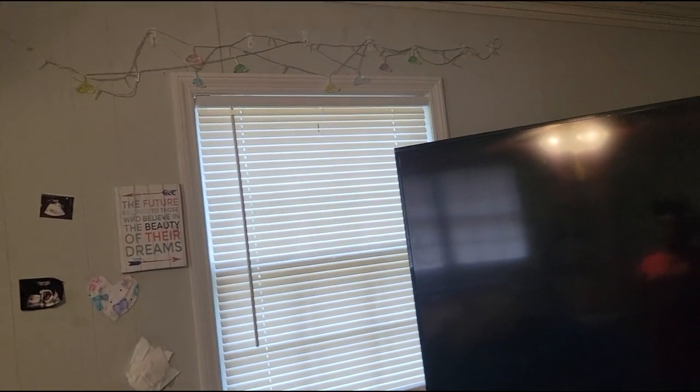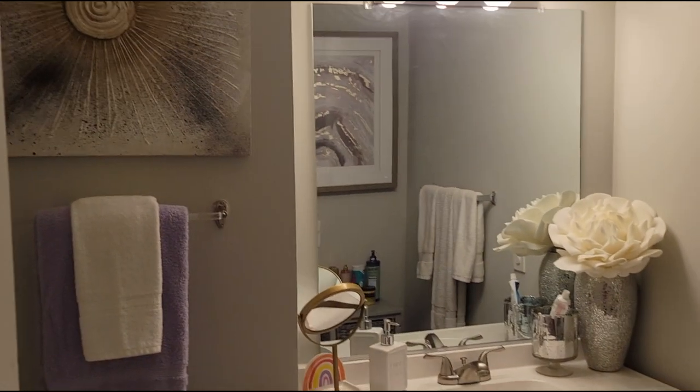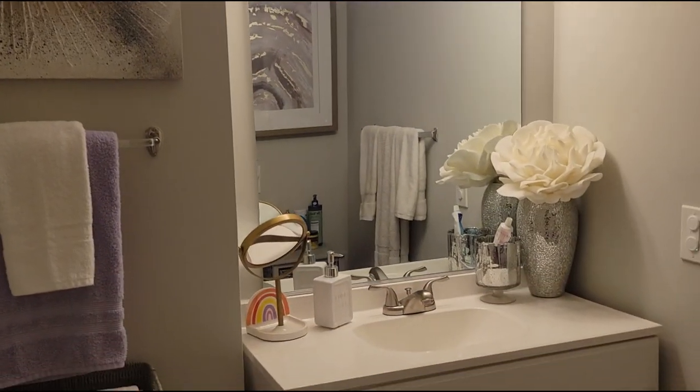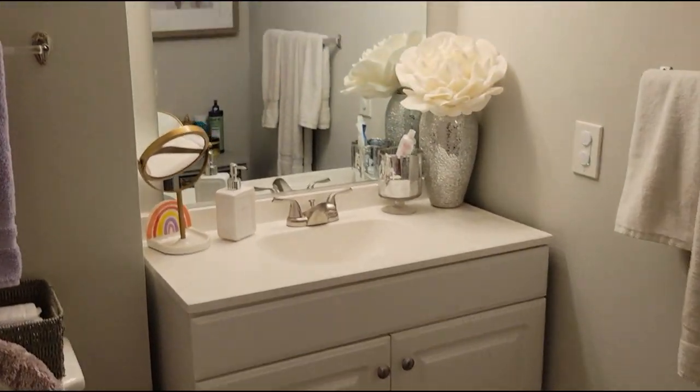I left all this stuff that she put up on the wall. I may take it down because I don't really like stuff up there like that. The bathroom is down here - here's the bathroom, still the same as when I did it. There's the rugs. You see I didn't really do anything major like how I normally go in with decorating. But let me show you - let me go upstairs.